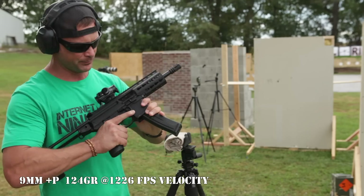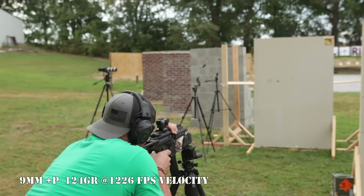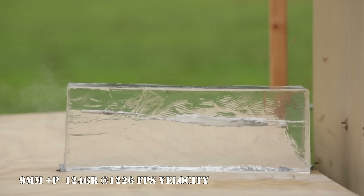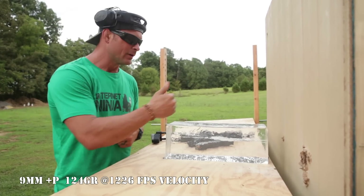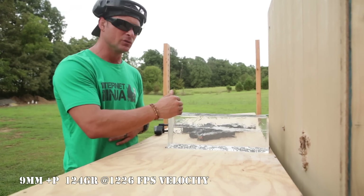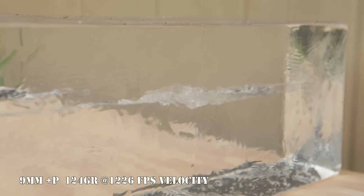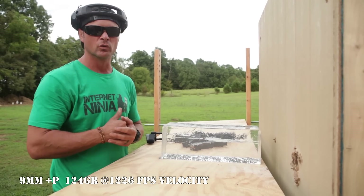Shooting 9mm through the drywall with vinyl exterior siding using the SIG MPX: the 9mm round went through the drywall and through the vinyl siding, taking almost the exact same path as the last time. It went clean in and clean out with very similar cavitation patterns. Unlike the buckshot, which showed a significantly different cavitation compared to just two pieces of half-inch drywall, the 9mm was very consistent.